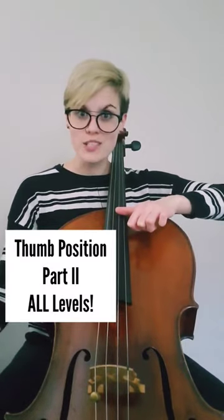The thumb acts like your open string and the note names even match: A, D, G, and C. With this you can play easier pieces or scales that you know.